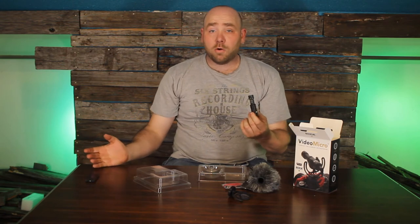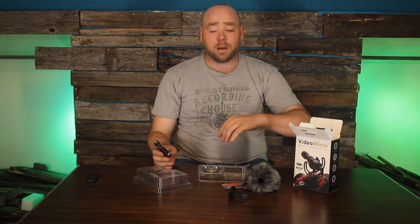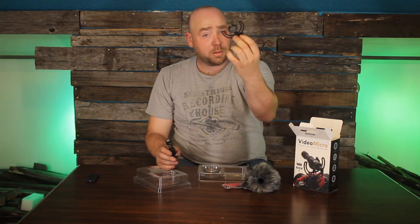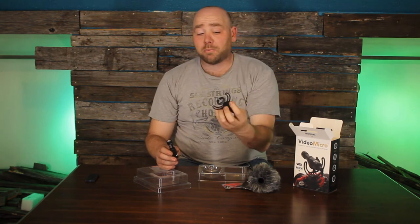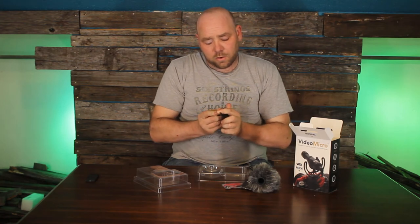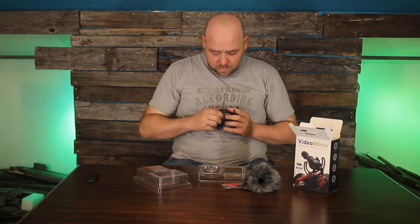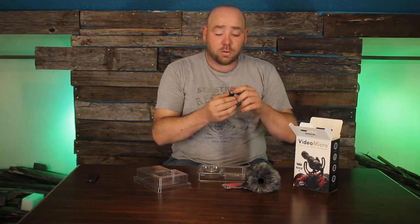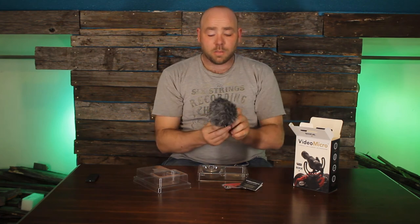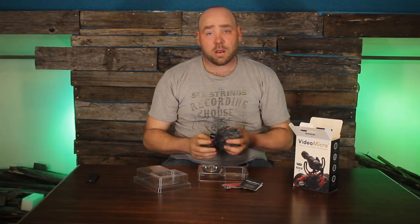I have another Rode microphone called the Rode VideoMic Go which is a very decent mic. But the Rycote mount on that one broke on me because it was built in. I do like the fact that it's separate on this one. You can just put it all together real quick, it doesn't take very long at all. And if you wanted to, you could take off the filter too and just have a bare mic. Then you put it on top of your camera and boom, you've got a shotgun mic right there ready to roll. Cheap option.